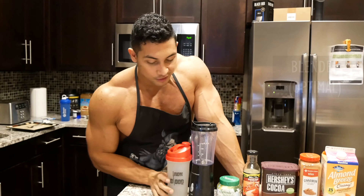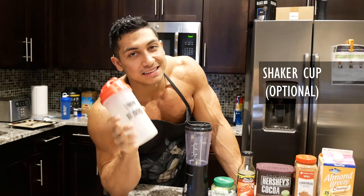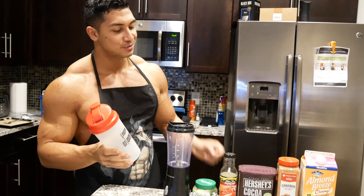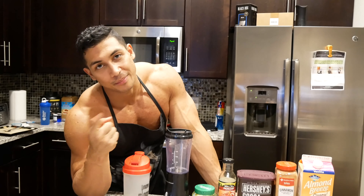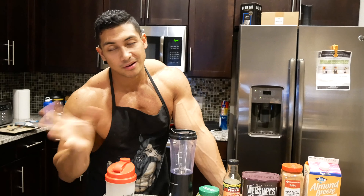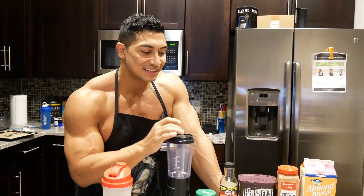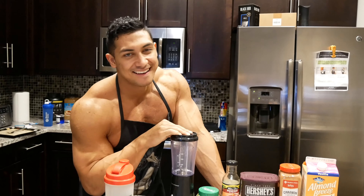For this one, you definitely want to use a blender — 100% optimal. You can still use one of these amazing Ironblood shaker cups. The reason you want to use a blender is because the cacao does not blend properly. If you use the cacao in the shaker cup, it's gonna leave clumps. A whisk ball or whatever helps, but it won't get it as smooth as the blender.